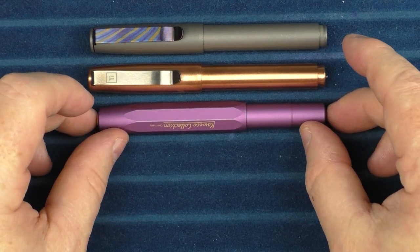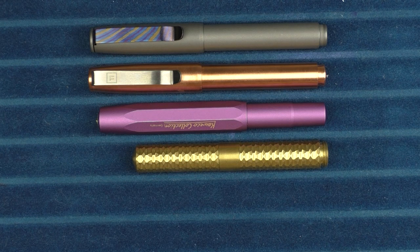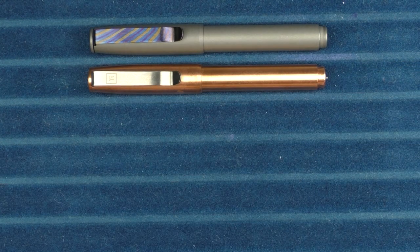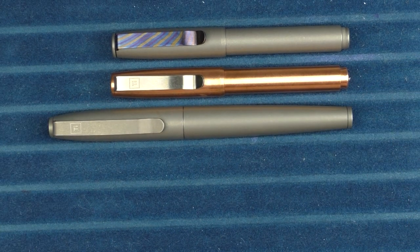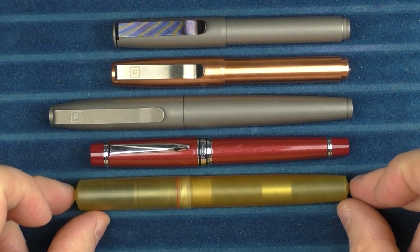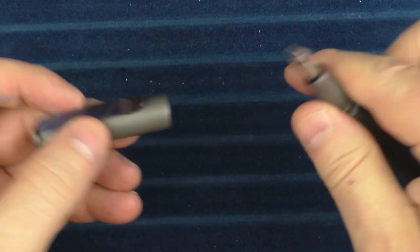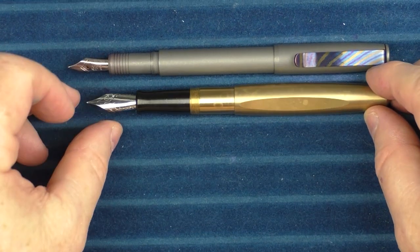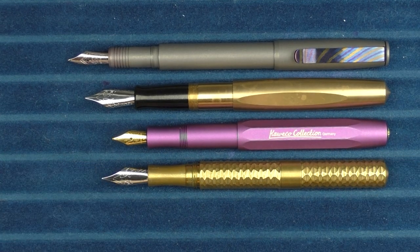Here it is with a Kaweco Skyline Sport, and here it is with a Schoen Design Pocket 6, and then with a Gravitas Pocket Pen. In regard to a couple other pens, here it is with the Big Idea Design TI Ultra — you can see it's a significantly larger pen — and then with a Pilot Stella 90S, and finally one more from Schoen Design, which is their Ultum. For uncapped comparisons posted: here it is with the Gravitas, the Kaweco Skyline Sport, and the Schoen Design Pocket 6 — you can see it's a little bit bigger than all three of those.